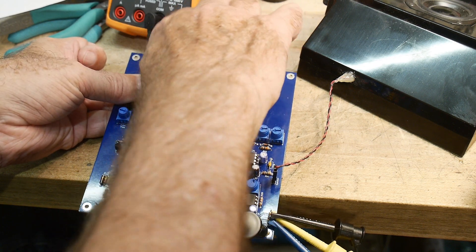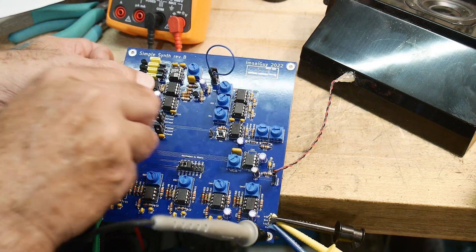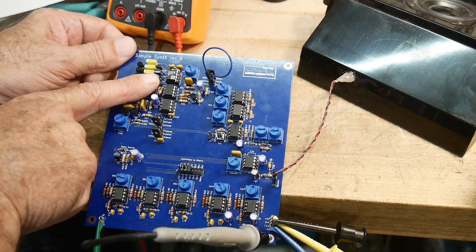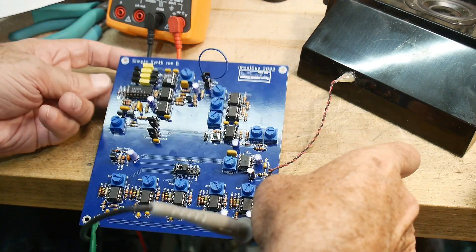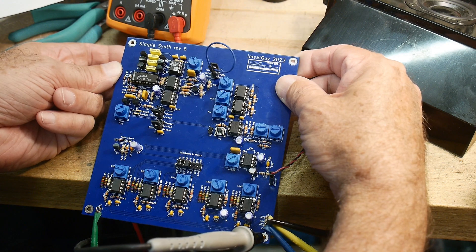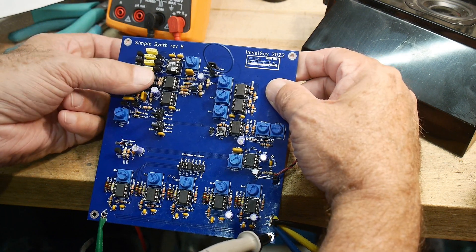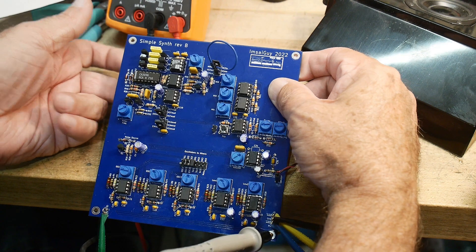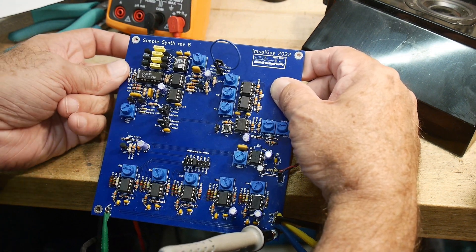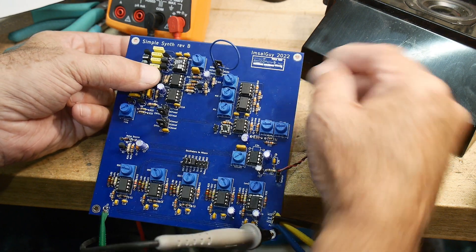I don't know about the resonance yet - the resonance doesn't seem to work, but the filter is working. If I do it from this side, nope - I have to have my finger underneath. I'm touching all 14 of the leads there and then I put my finger on top. So what am I doing? What am I missing here? There must be something missing - some biasing that's required or some capacitor that's required.